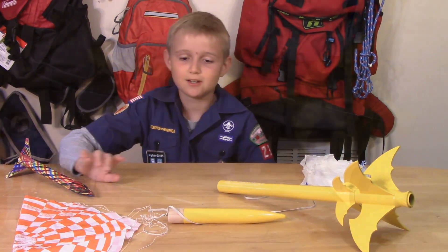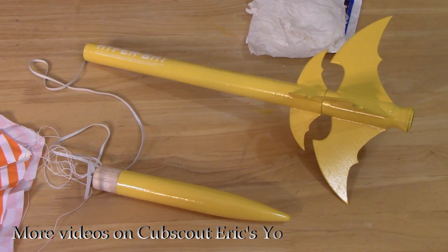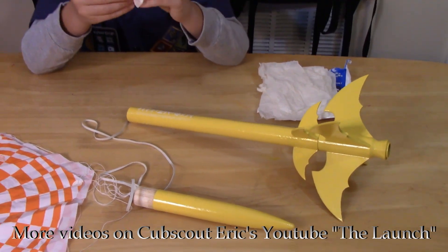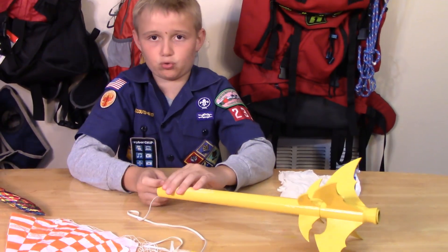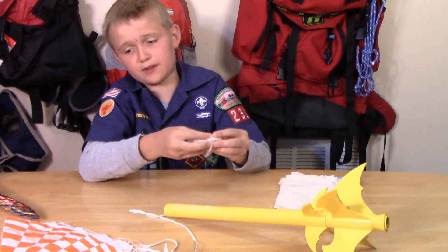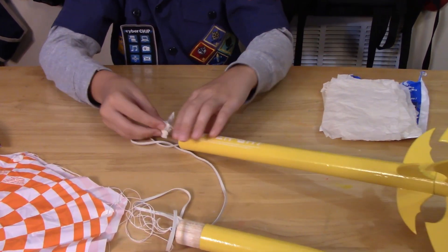This is going to be awesome tonight. So now we're going to prepare the rocket for launch. We need to grab the wadding and shove it up here because it says three to four of them. So we're going to shove them up. This prevents the parachute from catching on fire.